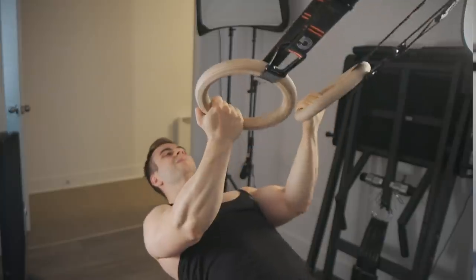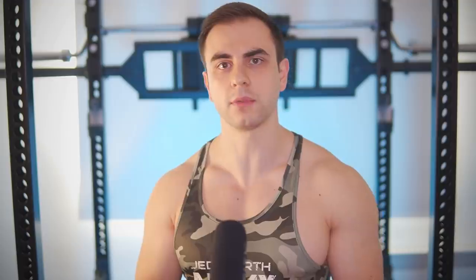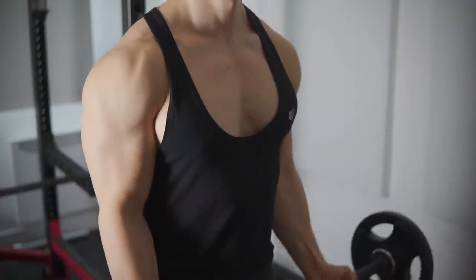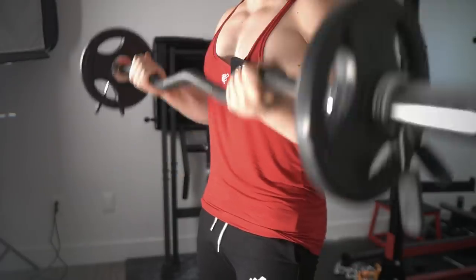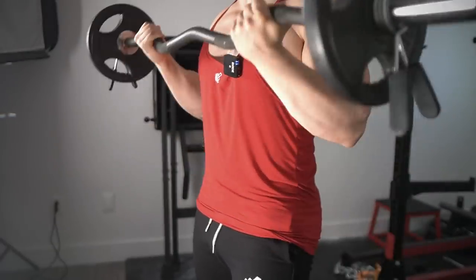The first type emphasizes peak contraction more while modifying the strength curve. On a traditional barbell or dumbbell curl, the resistance profile isn't even. Most of the muscle loading occurs at the 90-degree angle, with the absolute top and bottom being least effective.